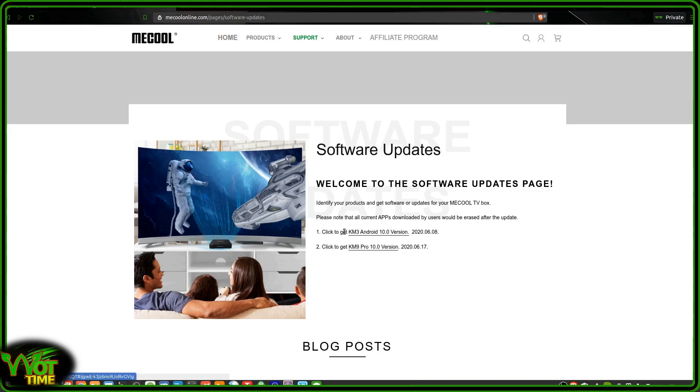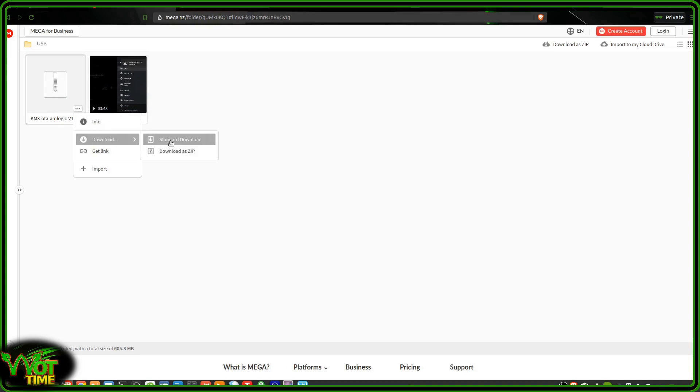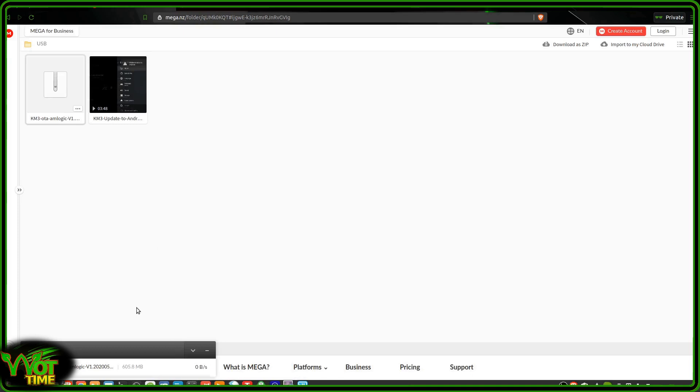There you can see two links: the KM3 Android 10 version and the KM9 Pro 10 version. As I'm going to be installing it on the KM3, that's the one I'm going to click. You click on that and you'll be taken to the download page where you have various options. The option you want is on the left-hand side — there are three little dots there. Click on that, go to Download and then Standard Download. Click on that and you may get a pop-up asking you for access to download something onto your drive — allow that. Down the bottom there you'll see the progress.